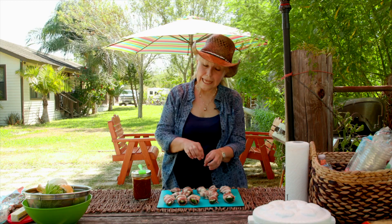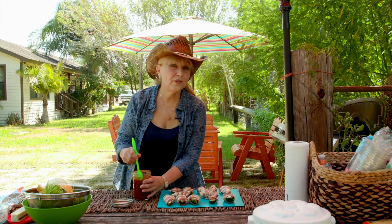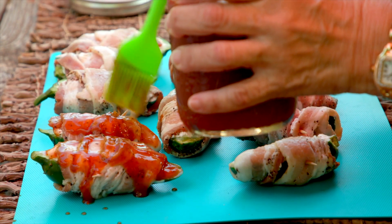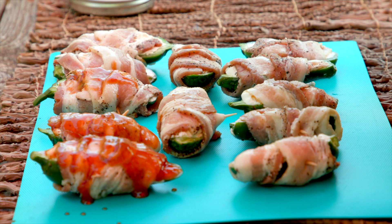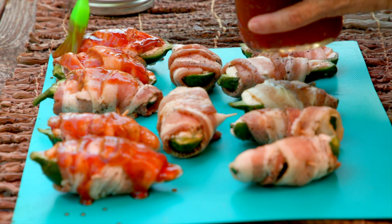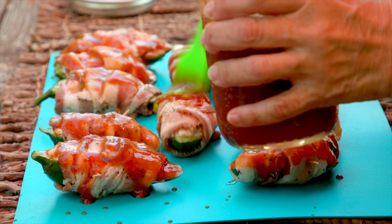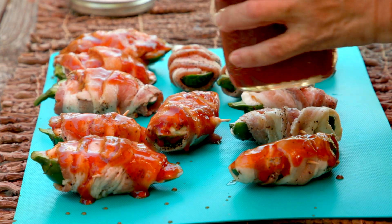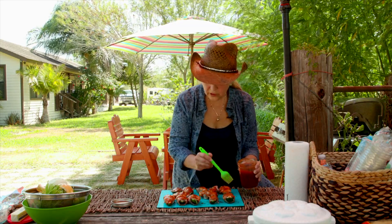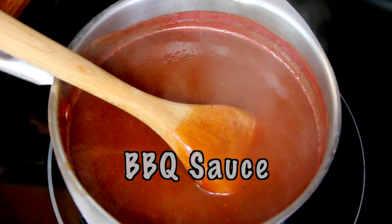Now that we've put together our jalapeño poppers, here's the last step for them. This homemade barbecue sauce is delicious, and I like to coat them on top — that's really all you need because it sticks to the bacon and the flavors. This sauce is a little bit different: it has tamarind paste — tamarindo in Spanish. I had some in the refrigerator and thought, why not? From then on, we've been making barbecue sauce with tamarind, and it is delicious. I'm getting these poppers coated with barbecue sauce so we can put them on the grill.